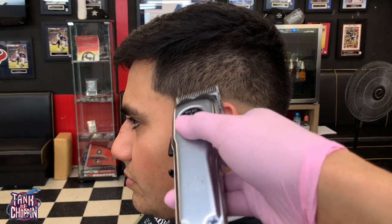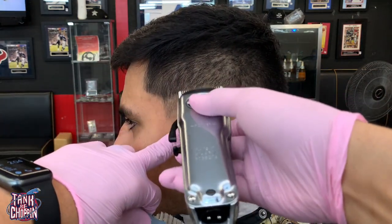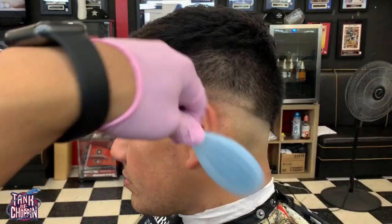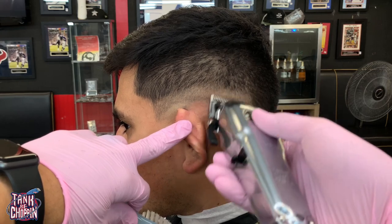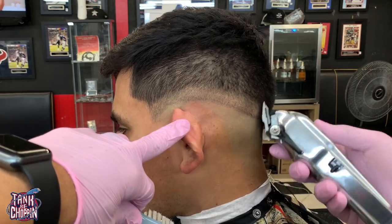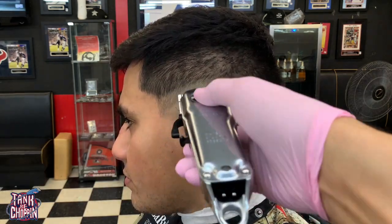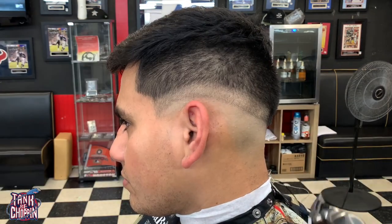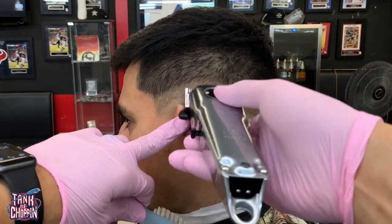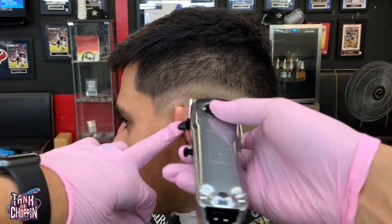Now I got my Wahl Magic Clips and I'm creating my guideline. I'm coming up with the clipper open about three-quarters of an inch. I like to fade down, so I start with this first guideline, then close my clipper halfway and come up about halfway, then close my clipper all the way and try to take out that bottom line.